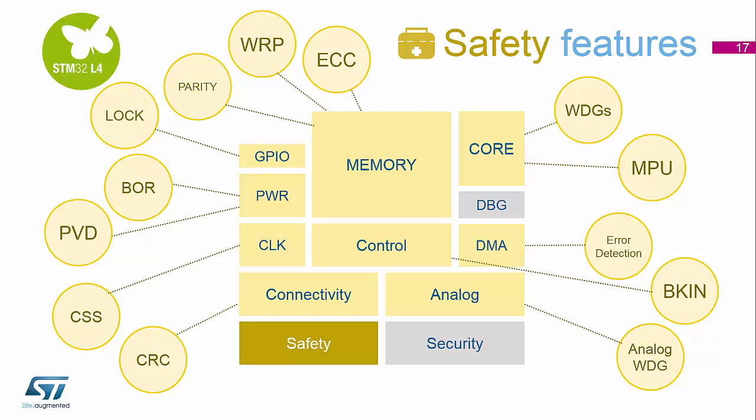CSS is the clock security system. This monitors the clock tree if you're using external crystals. If that external crystal for some reason fails, the system will trigger an interrupt and switch over to one of the internal clock sources so that you can keep running and shut the system down, or continue in a limp mode, depending on what you're trying to do.